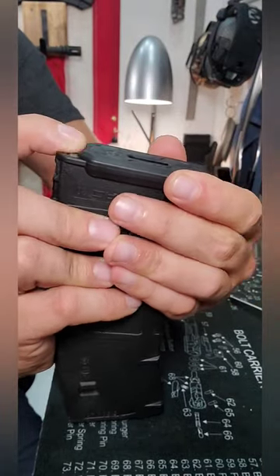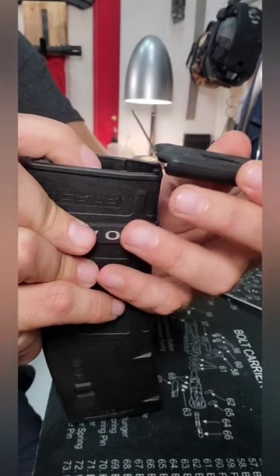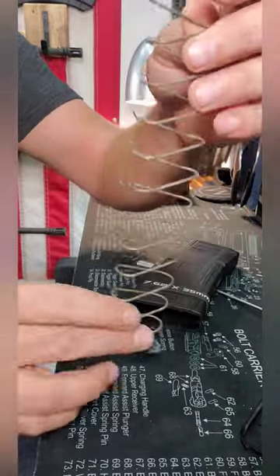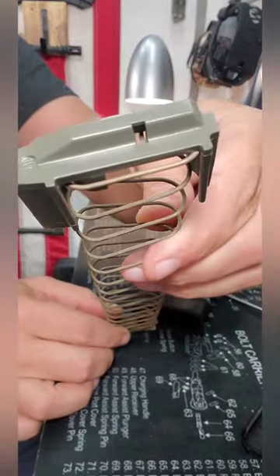Make sure and hold tension with your finger on it, as it is spring-loaded. Take the base plate all the way off, and then the spring and follower come out. The spring and follower are both interchangeable from the P-mag website.